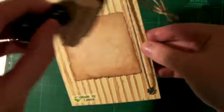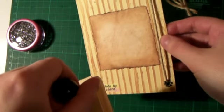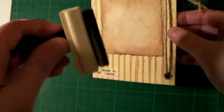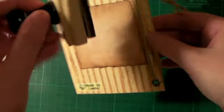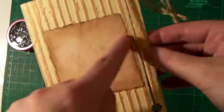And then on the sides I put on Distress Ink vintage photo. So that's why the sides are a little bit darker.